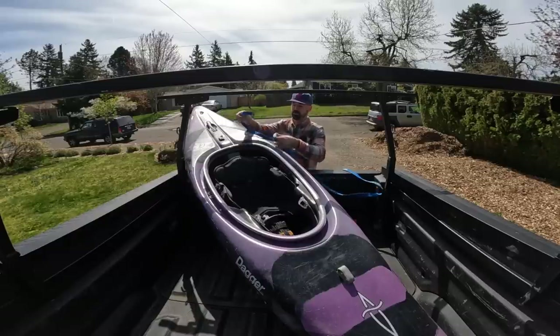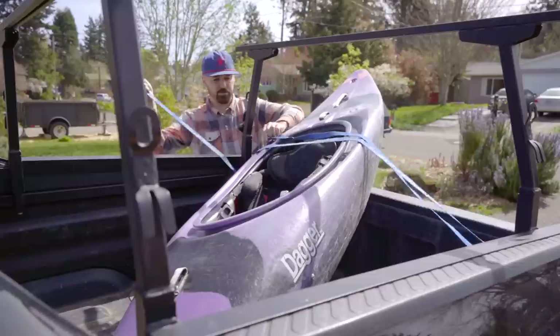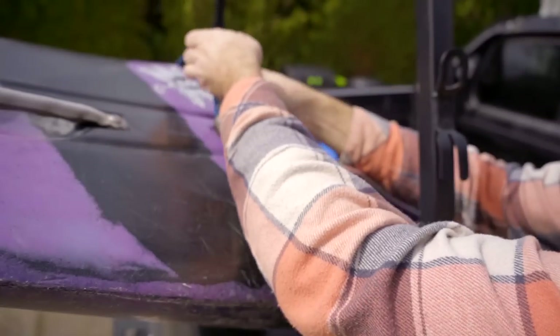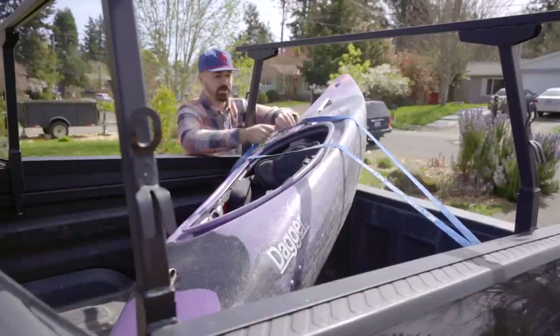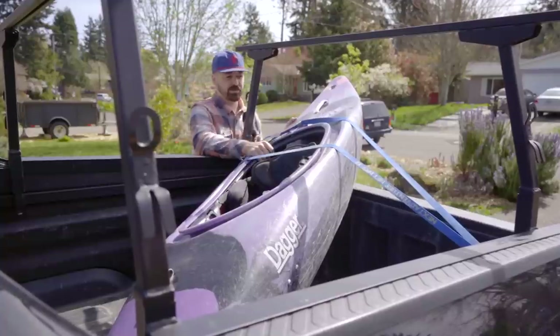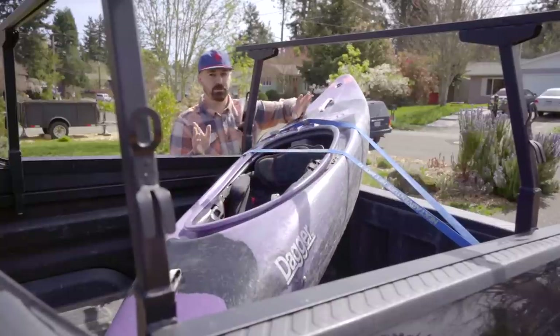Just go through each loop and come back on top of the boat. You want to find a hard point if you can, because this is like your fail-safe. I've got this little grab loop — a lot of boats are going to have some kind of handle or something you can run the strap through — and that's just in case it gets crazy windy while you're out there, to keep it from flying out. You can see this thing's not moving around a ton. It'll wiggle a little bit, but it really can't go flying away.